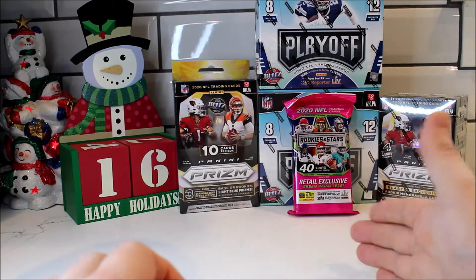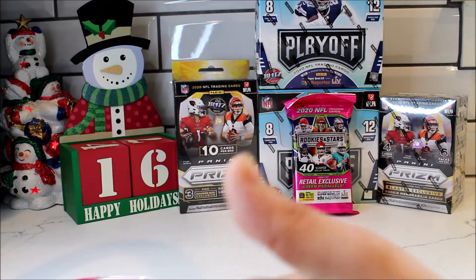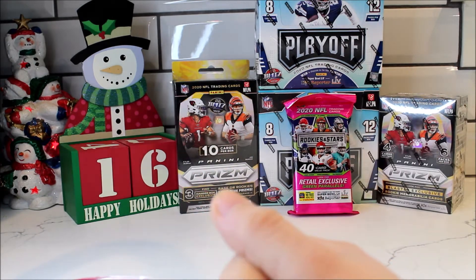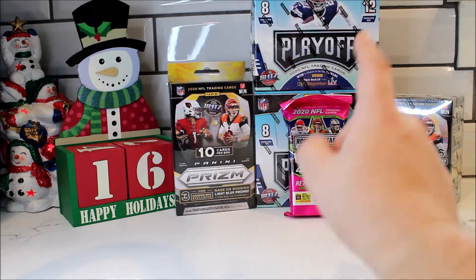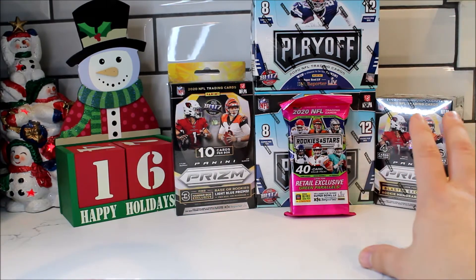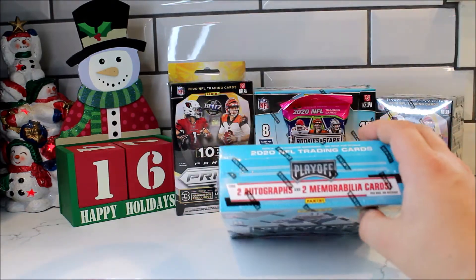If you guys are interested in the break, I'm doing a team break where you bid on eBay for the team that you want. Obviously the Chargers, Miami, and Bengals are going to be the higher-end ones, but the starting bid is $15. So if you're a Jets fan or a Seattle Seahawks fan, $15 is the minimum bid. You can get a lot — like 96 cards out of that one. So the total is about 266 cards, and the odds of getting a card of your team are pretty high.